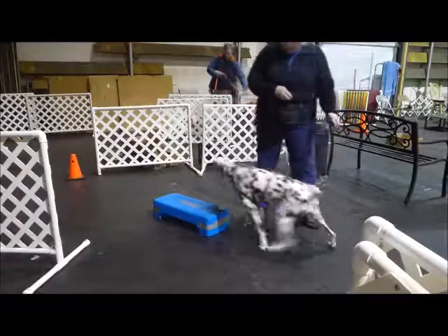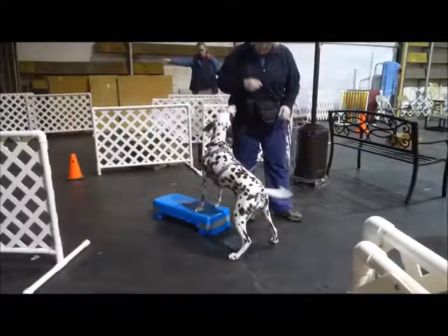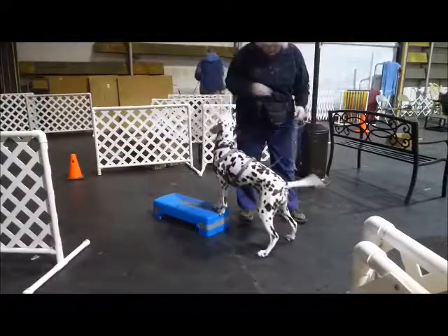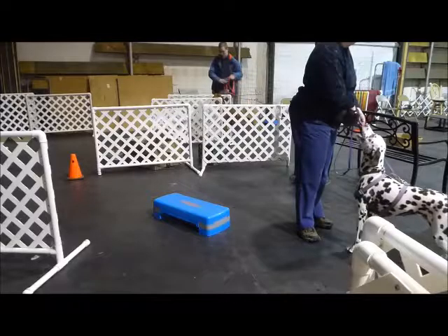Okay. Hands. I still have to move that — feet slip up here. Oh! Hands. Yes. So figure out — she's going to put her back feet up while she's getting off. Yeah. Okay.